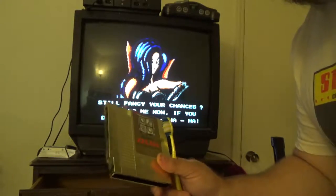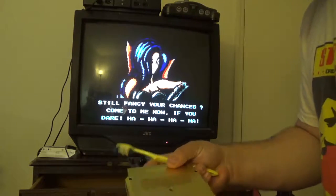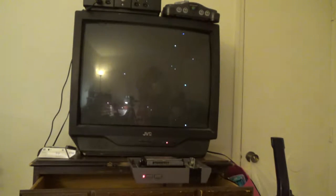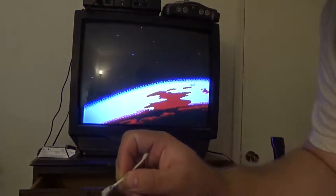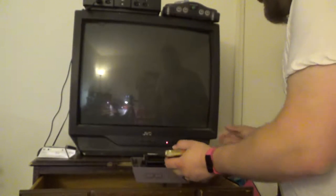I did the same cleaning on the Zelda cartridge as well — the toothbrush method, just kind of getting in there. Not wet, just damp enough that you can feel moisture but not actually wet, then back over the pins with a Q-tip. Nice and gross. Alright, Battletoads — enough of you. Let's try Zelda.